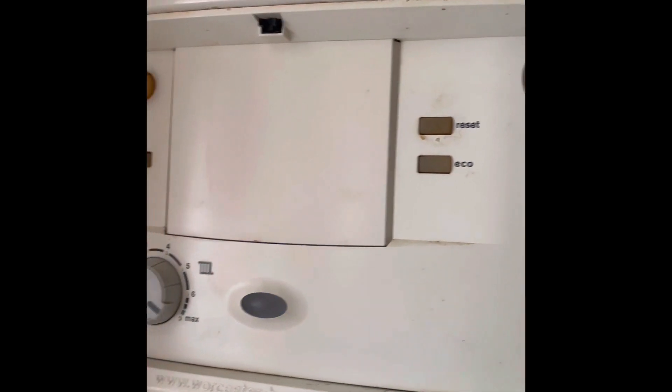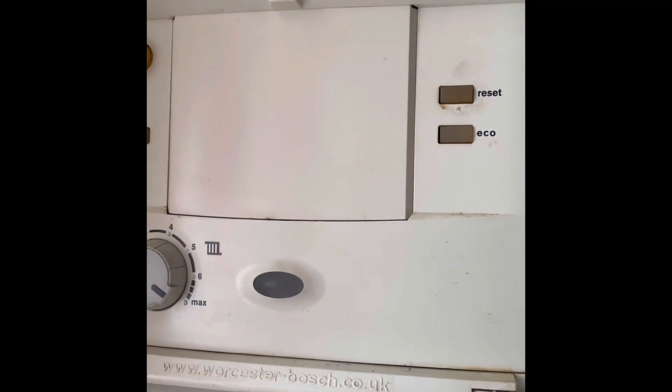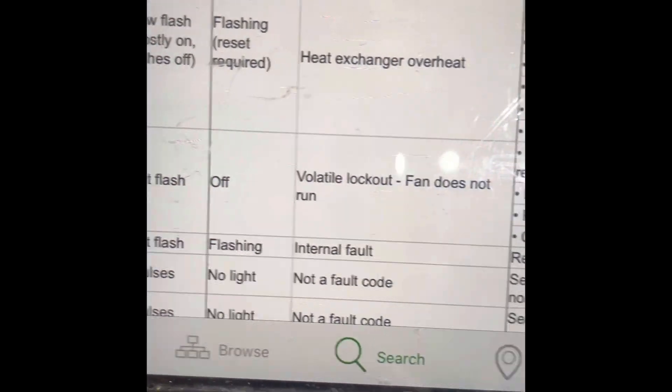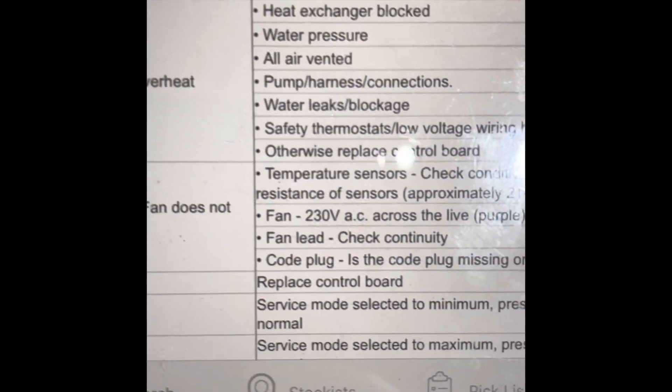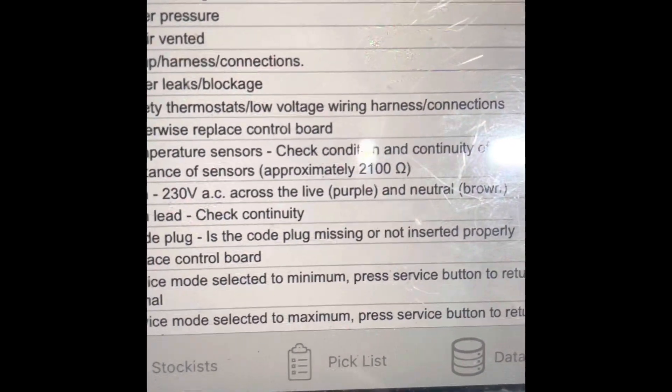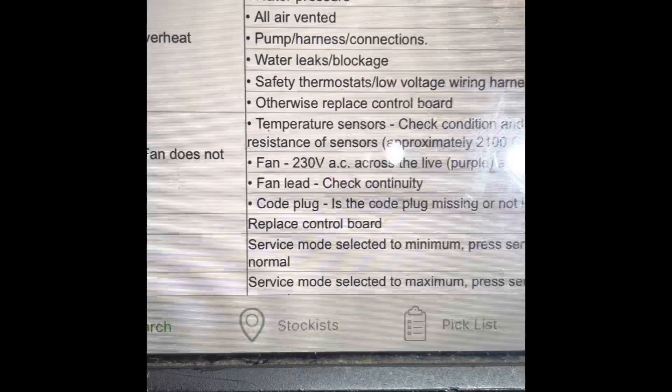Called out to a boiler with no heat and no hot water. The boiler has a blue fast flash — looked that up in Parts Arena: fast flash is a volatile lockout. Possible causes include temperature sensors, fan, fan leads, or the code plug, but the code plug wouldn't come undone. Experience tells me it's probably the fan.